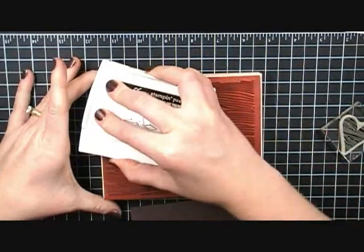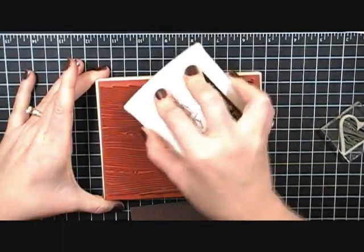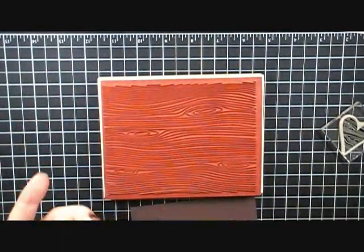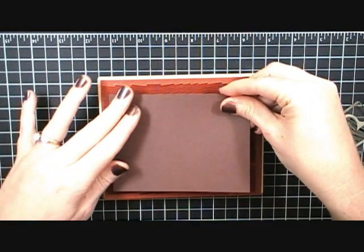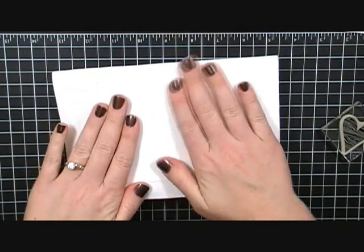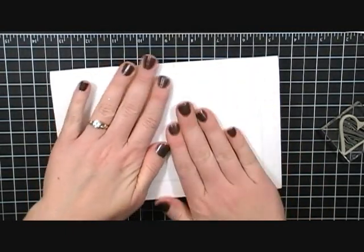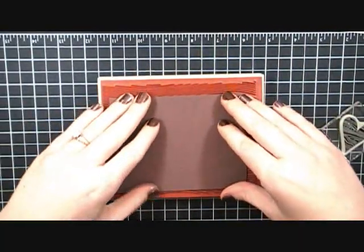This is how I prefer to do my background stamping. I like to ink up my stamp with the rubber side up, then take my brown Chocolate Chip piece of paper and lay it right on there. I take a scratch piece of paper, cover it up, and rub all over — that way I get good, even coverage all over my paper.